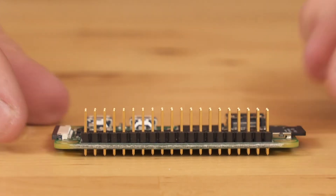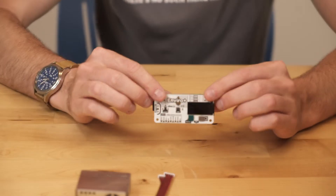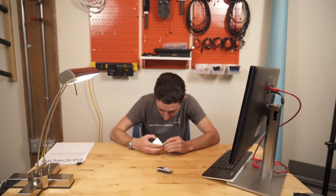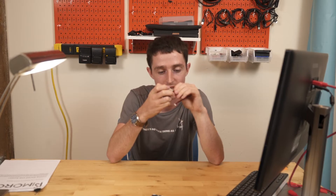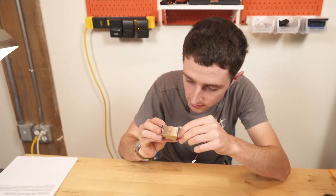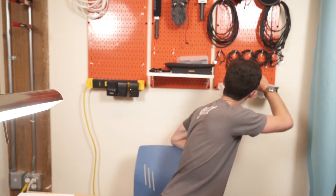Right now that's looking really good. The next step will be plugging in the Enviro Plus hat. The instructions say there's only one way to plug it in, so if it's not going in, you're probably doing it wrong. I might just take a screwdriver or some pliers or something.